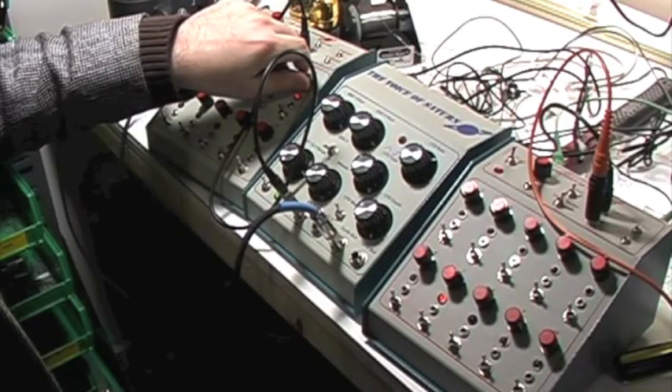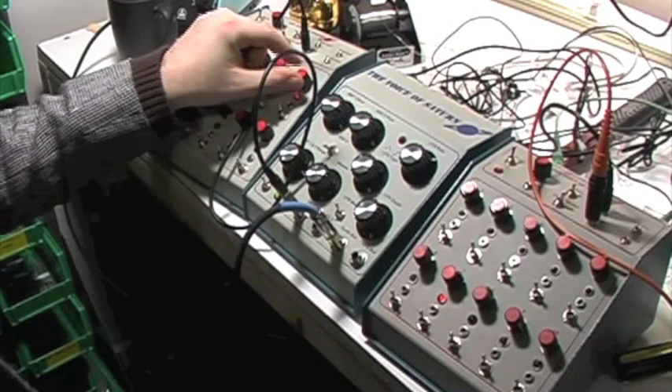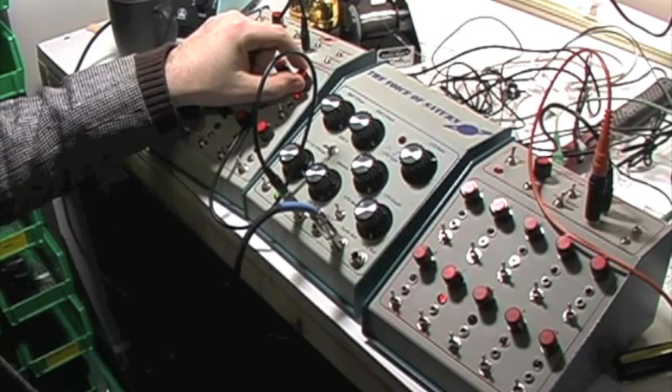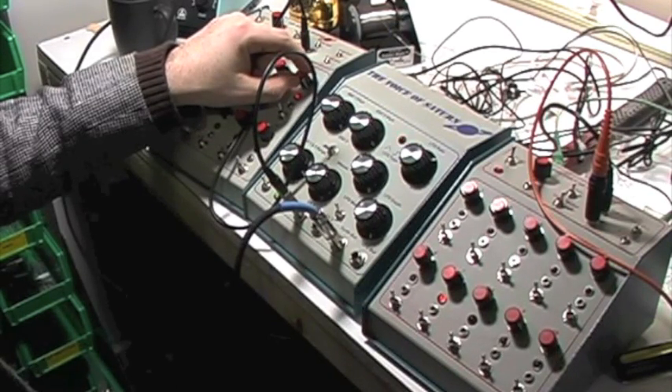We've got the sequencer held on one step and we're changing the control voltage of CV1. You can see it goes from an even on/off period to mostly on from mostly off.